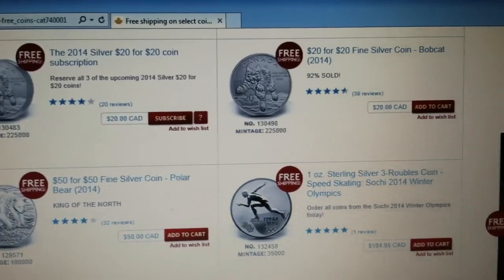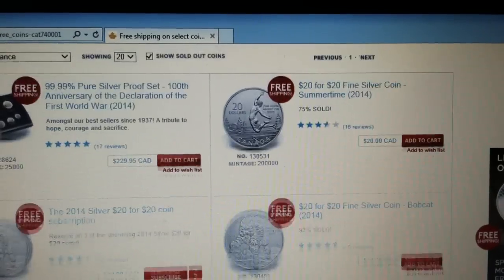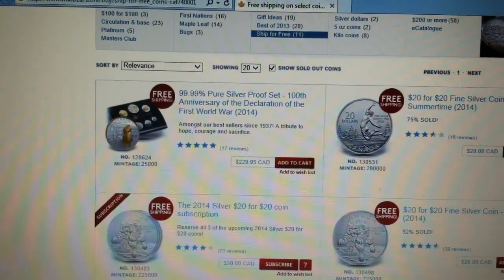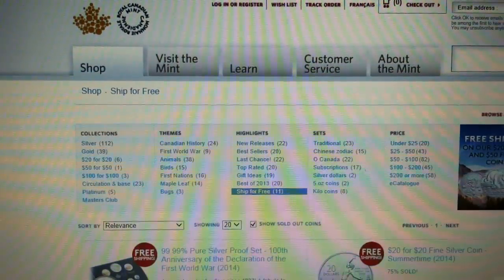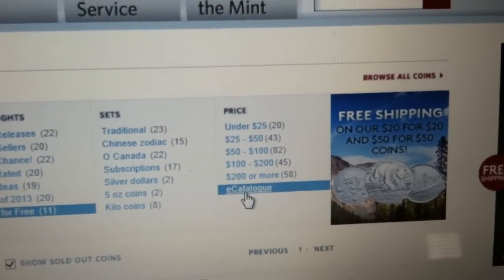For $20 Canadian you can get the summer series. I couldn't get the Bobcat for some reason, but it's still in stock — the other ones have sold out. So if anyone's looking for a good deal on these coins, this is a good place to get them.